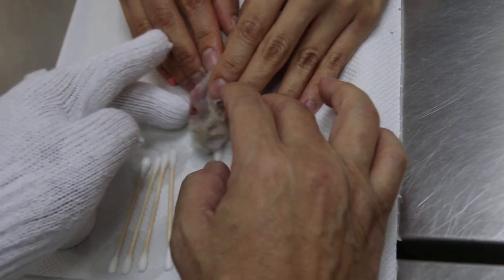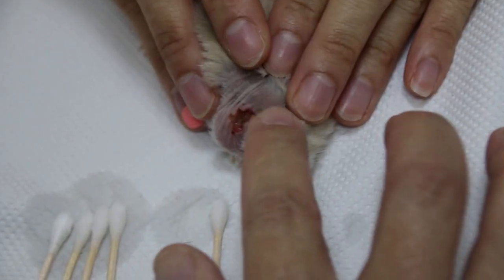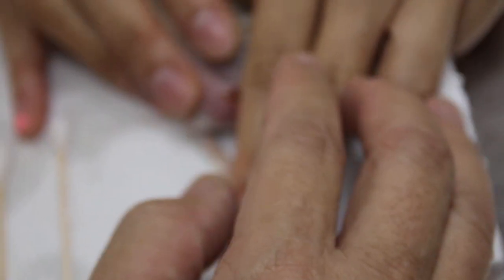This dwarf hamster had an operation to remove an ear tumour. Now to clean the wound, put the hamster on — hold it. The best is for the owner to hold it, because the danger of doing it here is that the hamster might fall off the table.